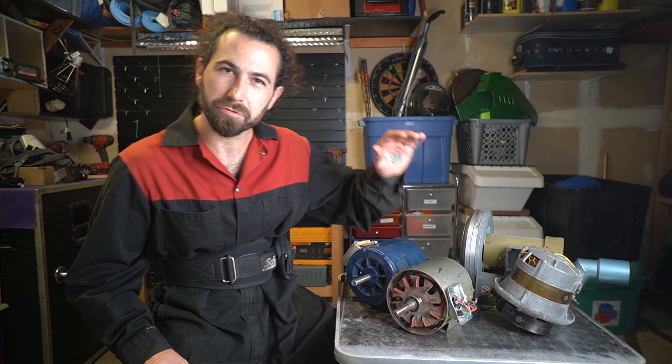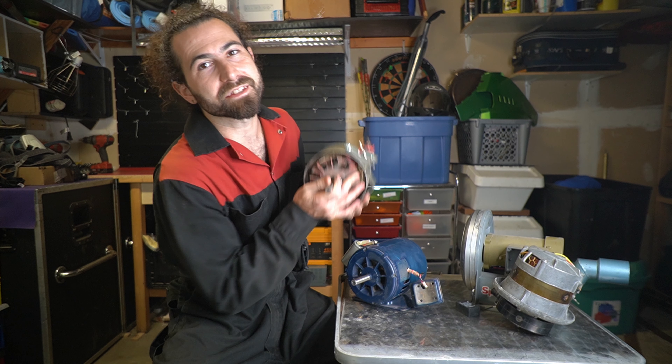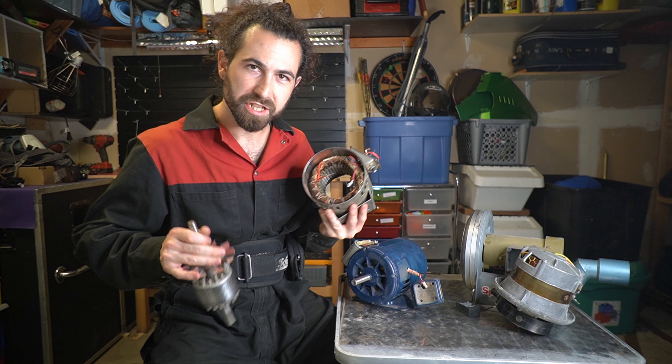Hello pandas and welcome to the scrap motor episode. If you want to make money scrapping an electric motor for copper and aluminum, well you clicked well because we are going to crack these things right open and reveal their secrets.